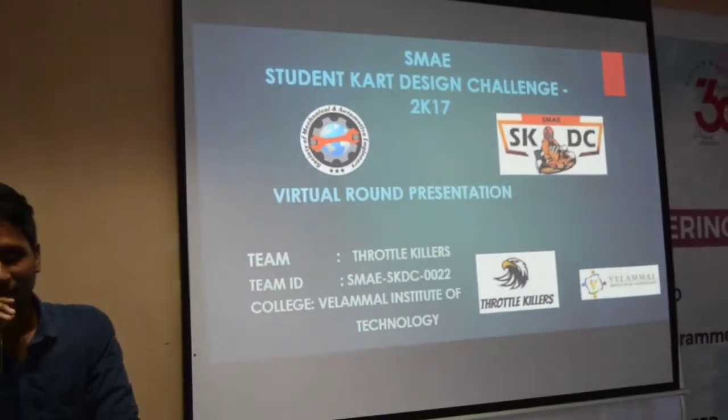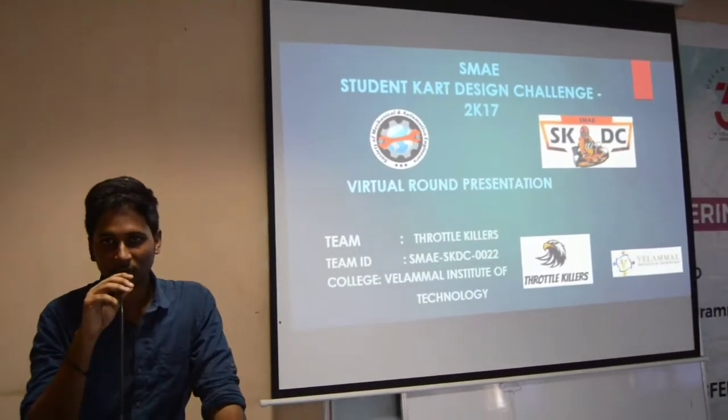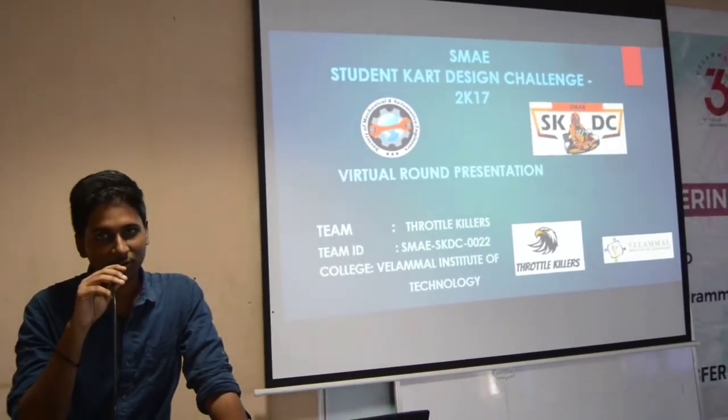Hi, I am Asanthosh Kumar, captain of team Throttle Killers. I am here from the college Veloma Institute of Technology. We feel proud to participate in the event, Students' Carting Out the Scene Challenge of FME.